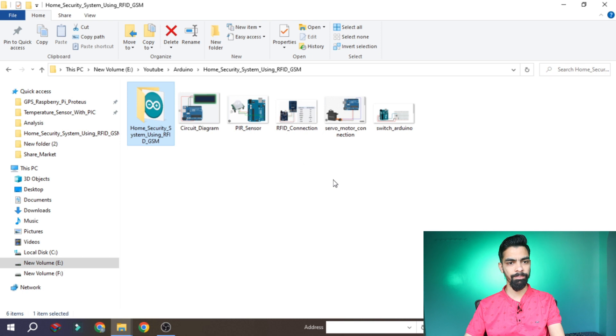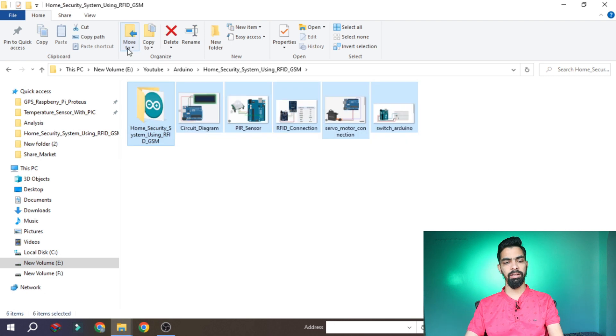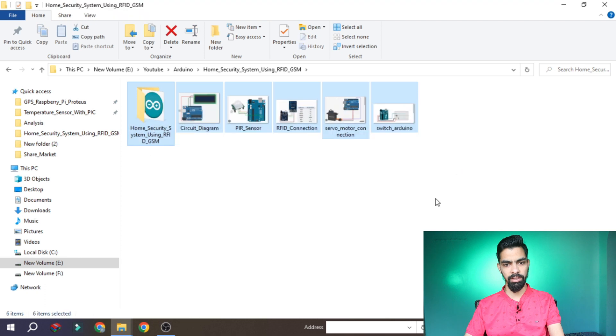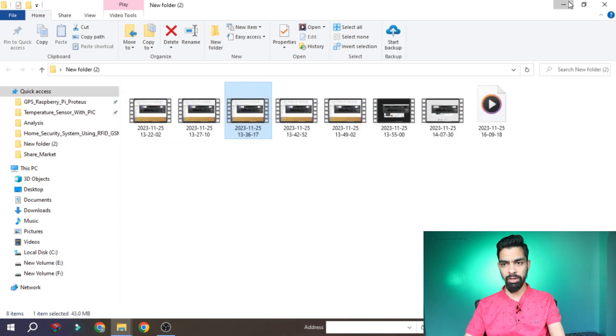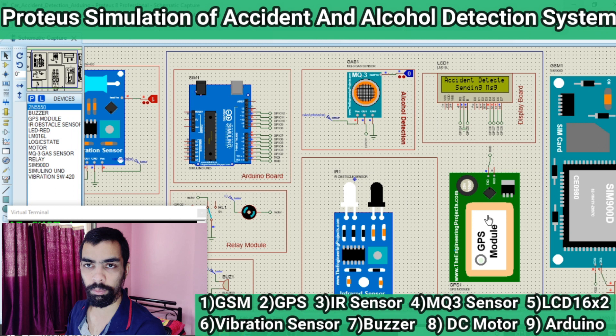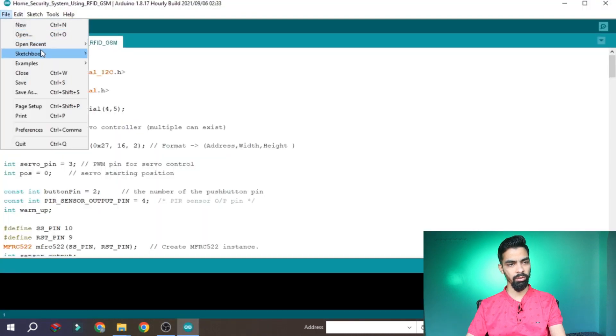Now let's understand the program. First, you should download this folder from my webpage — the link is given in the description. Unzip the file and you will get all the folders with the circuit diagram and program. You also require the Arduino IDE software on your laptop. If you don't have it, please watch my accident detection video where I explain how to install the software. After that, open the Arduino software, go to File, then Open, go to that folder location, and open the program.